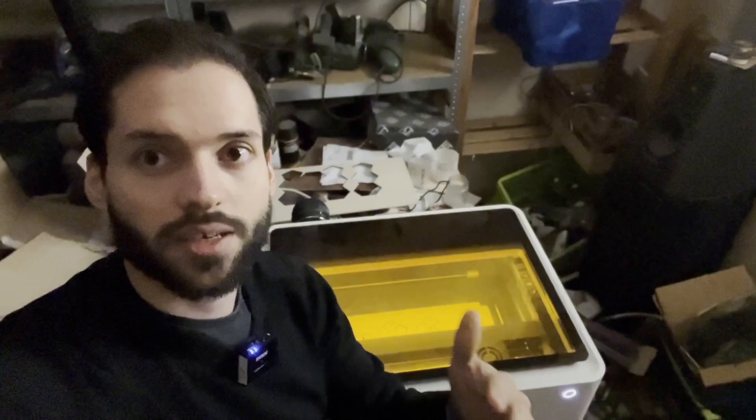This is an X-Tool laser cutter. It's busy on one of our designs, so let's wait till it is finished and then we can assemble it.